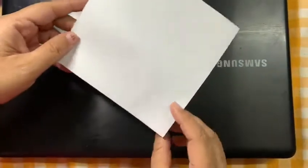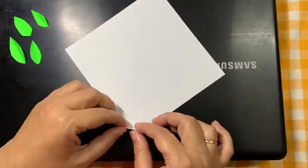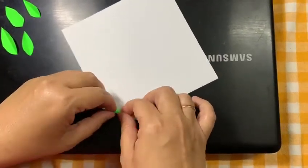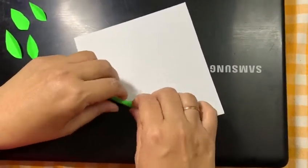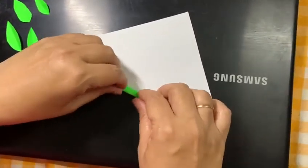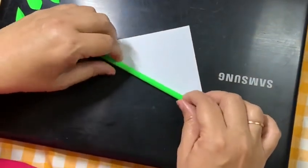It should not be very big. Now, hold that square paper from the corner and start rolling it like this. See, I am holding it, I am rolling it.